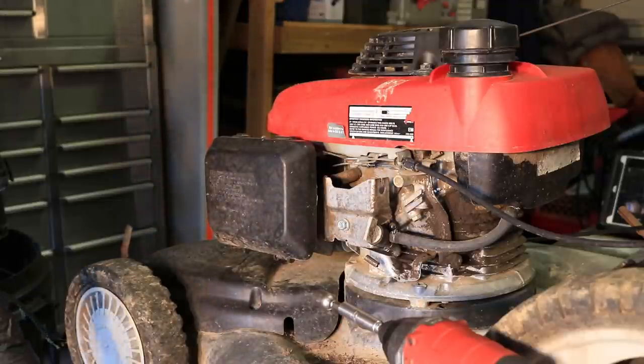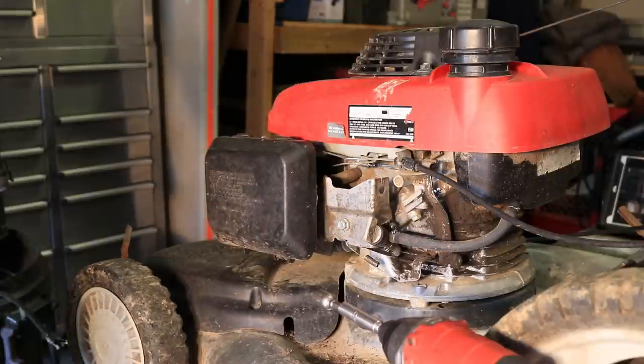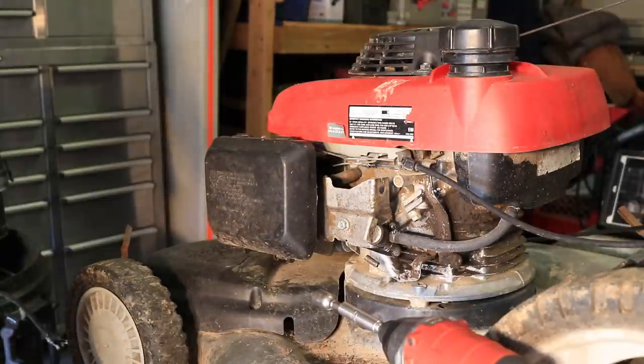Hey everybody, Rudy here from Take a Bath Productions with another video to show you how to fix things. Today I'm going to be working on this Honda 160cc engine — by the looks of it, the gas looks bad in the tank.